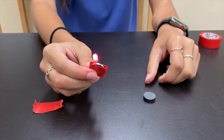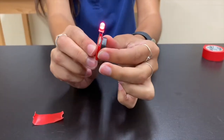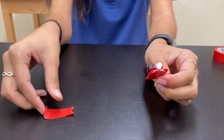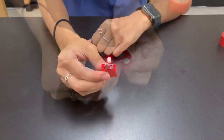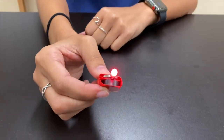Now our next and last step is to take our really strong magnet and attach it to the back. It should automatically snap on. Let's go ahead and make sure that it stays in place by placing another piece of electrical tape around it. Now we are done — we have made our very own LED throwie.